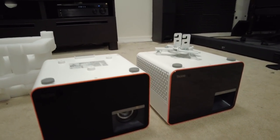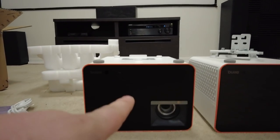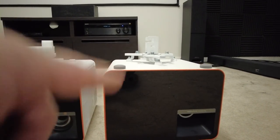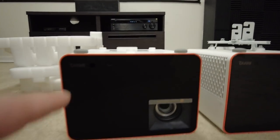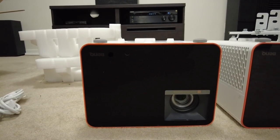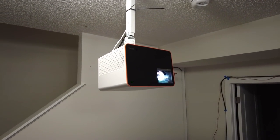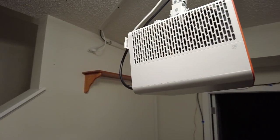In terms of the body, it's identical. The lens looks a bit different. This new X3000i is 4K — the previous one was not. I'm curious to see how the new one holds up. Got it all mounted on the ceiling and it looks awesome.